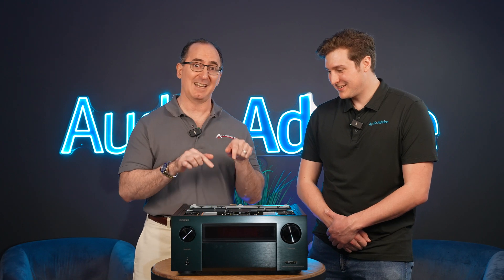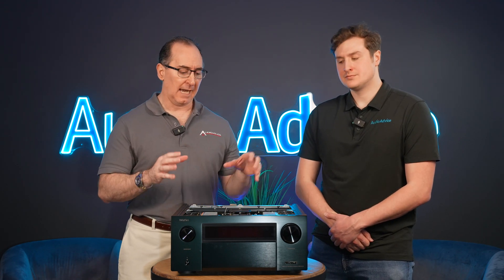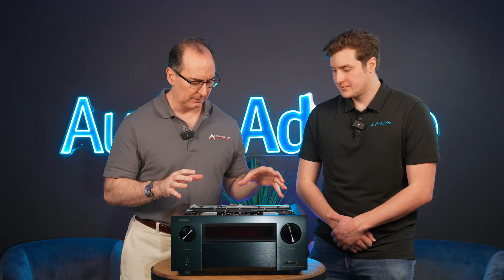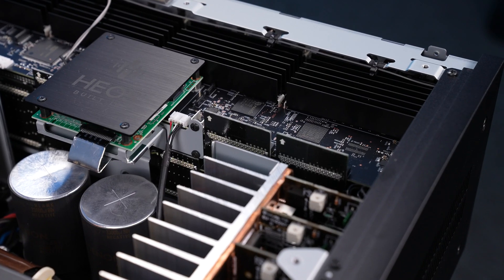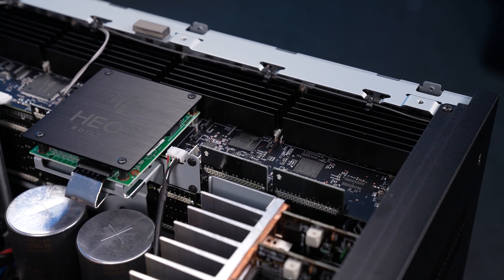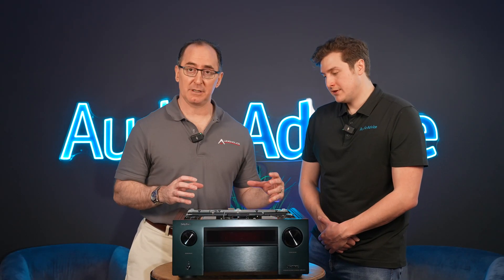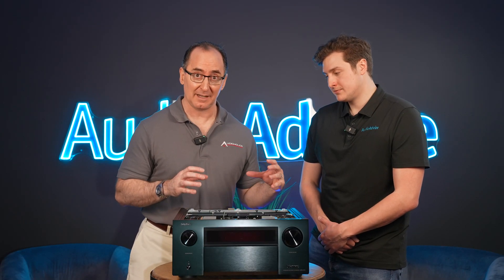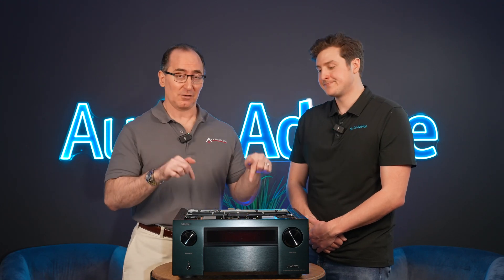That's a huge power supply in an AVR — you are not going to find this in any AVR today, as far as I know. Look at all the heat syncing on the HDMI boards. They put tons of engineering resources into this technology. If you're a gamer, this is your fantasy receiver right here.